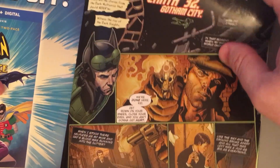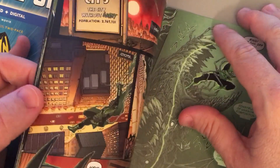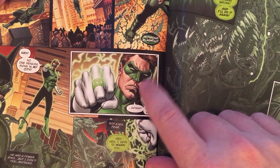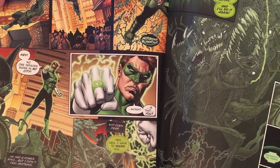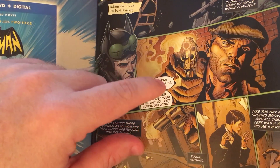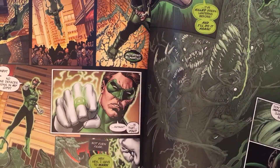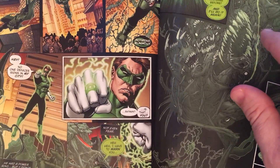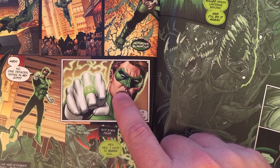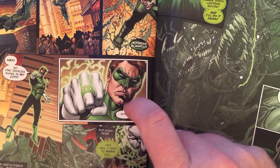Later on, I echo this sequence when Hal Jordan shows up for the first time. And actually when I drew this, I was hoping that the dialogue that he speaks here would be similar to, if not the same as, the dialogue that Hal Jordan speaks there, which would set him off. Here's another adult figure telling him what to do in a way that he thinks is unfair.